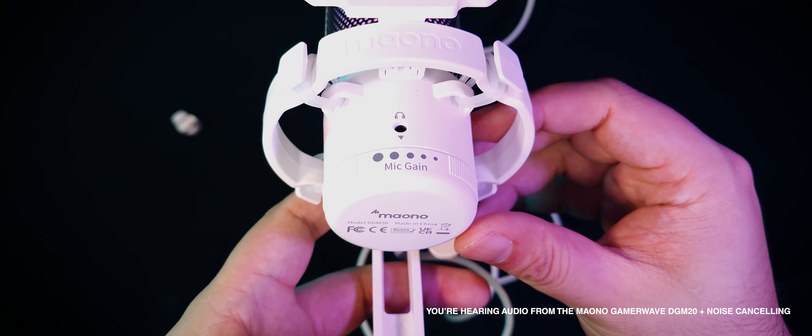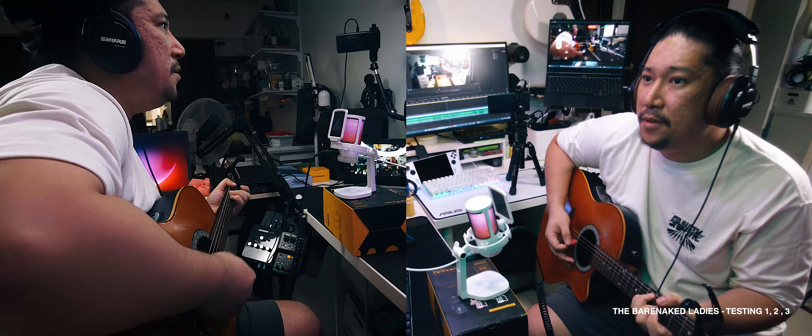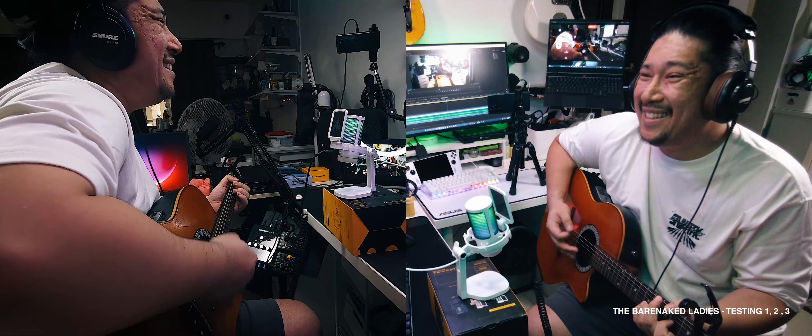You've heard the Maono GamerWave DGM20 in a voiceover setting with both noise cancelling off and on. Now it's time to have some fun with it — let's use it to record some acoustic music. What's that phrase you use when seeing if a mic is working? Testing, one, two, three, can anybody hear me? If I should be irony, would anybody cheer me? If I acted less like me, would I be in the clear? Alright, I turned noise cancelling off.